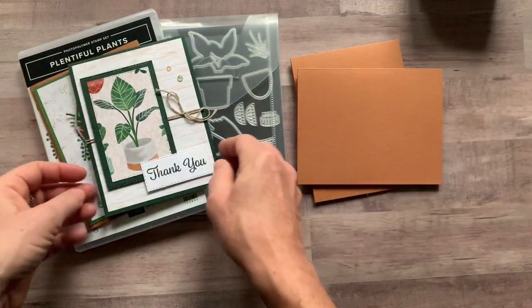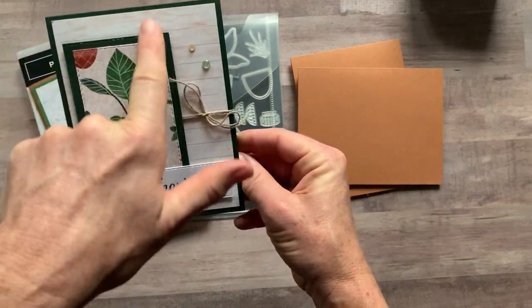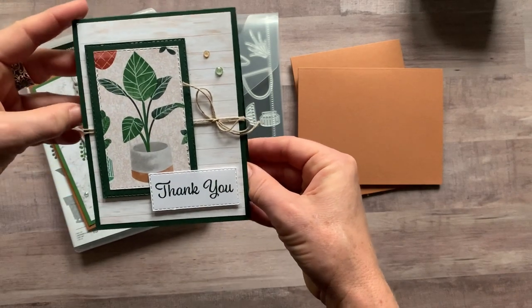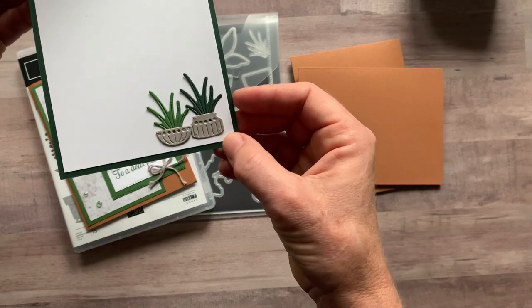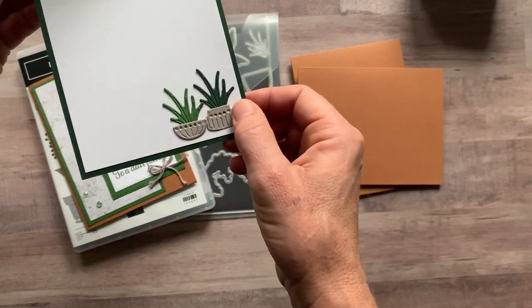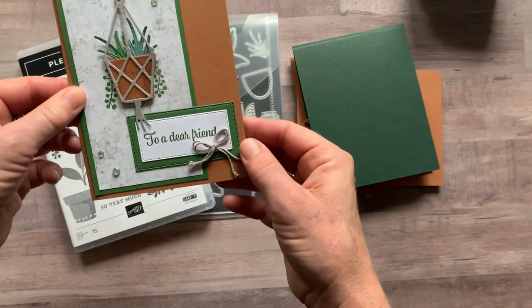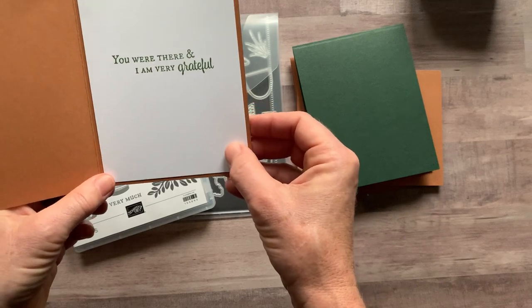I stamped on the inside of that one too. Then we've got a simple 'thank you,' and I love the wood grain detail on that designer series paper — it coordinates perfectly with that beautiful plant as well. And then I did some die cutting on the inside — those little pots and ferns are so cute!